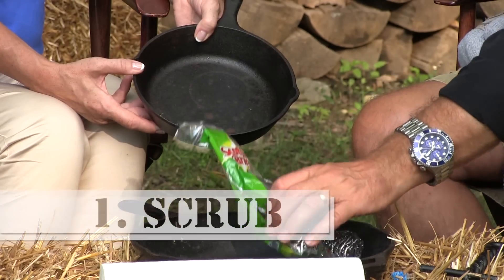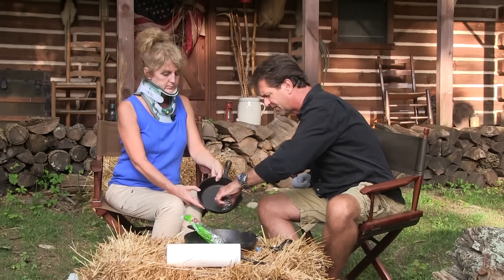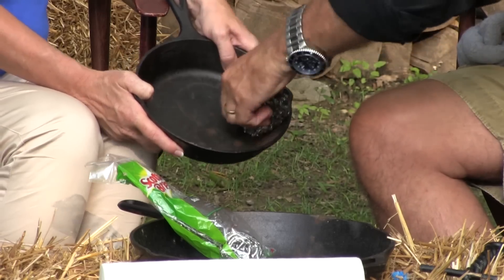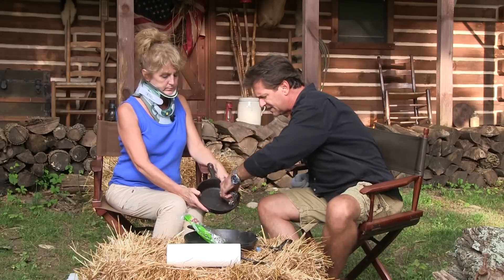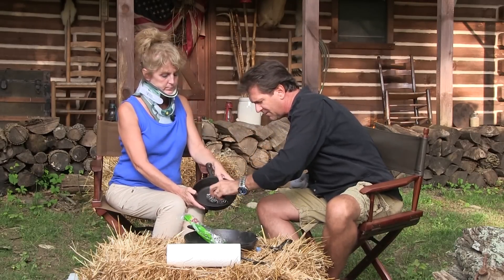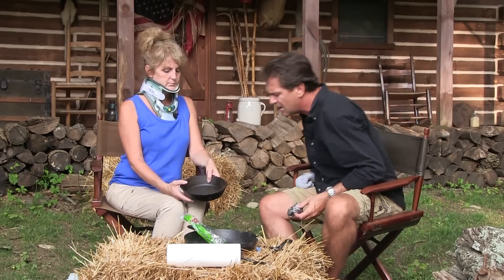You're going to need a little scrubbing pad. I use these little stainless steel ones. The first thing you do is just scrub. You see how that's getting that off of there? Scrub the whole thing. See how that's getting into the first layer there? Getting rid of all that rust. Now there are all these different ideas about what you can and can't do.